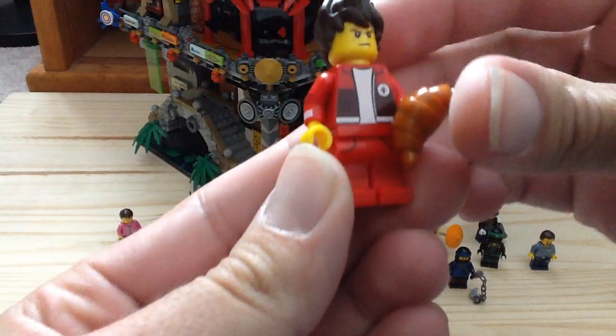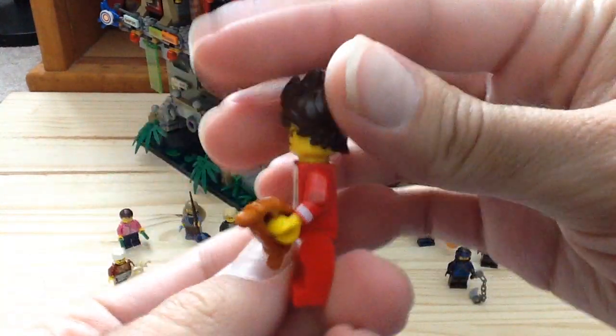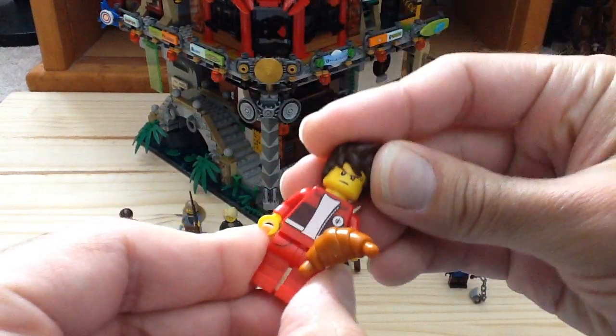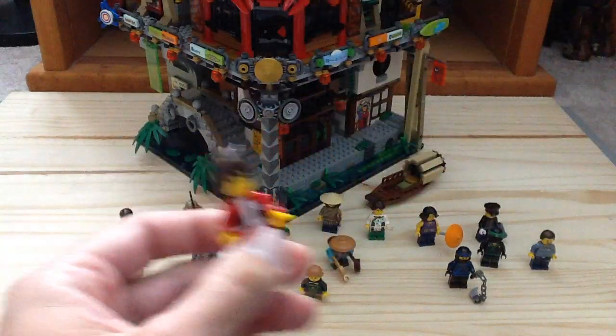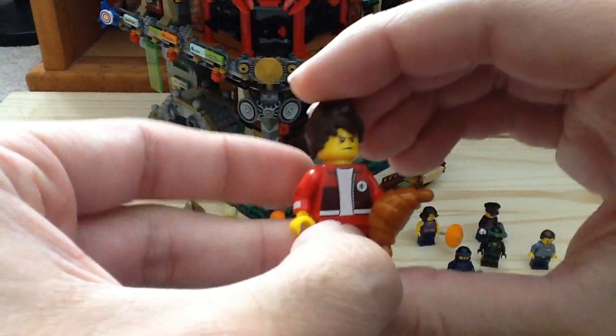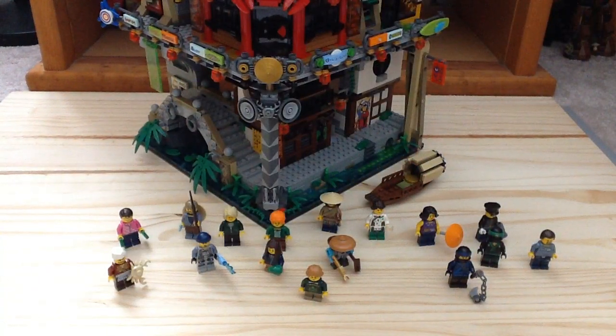We'll start off with Kai here, and this is him in his civilian outfit. This figure is exclusive just to this set. He also has some arm print; there's the back of his torso. His face is the same as before, but he comes with a croissant which is pretty hard to put on at times. This figure is going to be very hard to get because he's only found in this set.